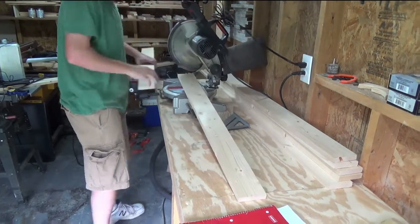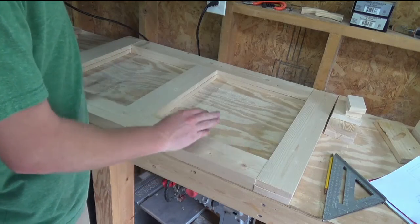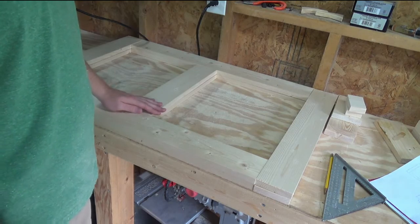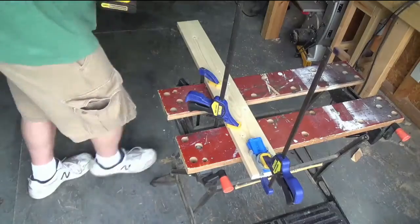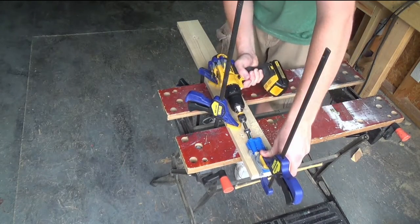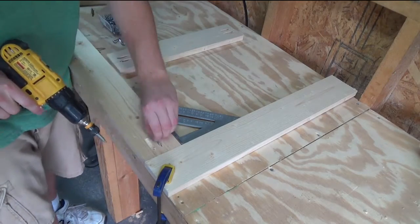First I need to cross cut all of the 1x4s. I now have enough wood to make the front and back face. So I'm going to go get the Kreg jig and make the pocket holes to hold everything together. Now that I've got everything for the Kreg jig lined up, I need to cut all the pocket holes. And now that all the pocket holes are drilled, I can start screwing everything together.